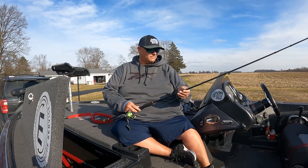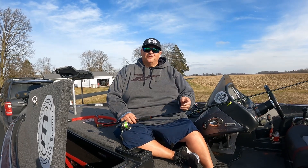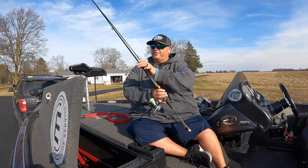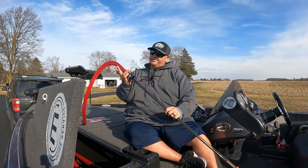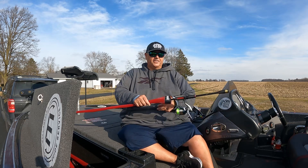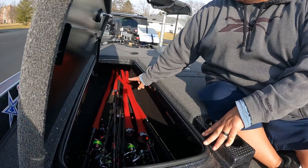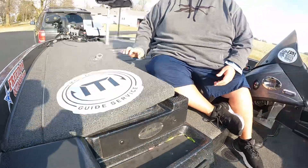It wouldn't hurt my feelings at all if it was what we get to use down in Florida, but I think we're still early enough in Florida that we're going to have to focus in the creek channel more. There may be some sneakers out there on the flats, but anyhow, a tournament fisherman's work is never done. I'm still a couple weeks out from the actual tournament, but we want to make sure everything is in working order. I use these rod socks — it just helps keep everything organized in the boat. It helps keep everything super organized.